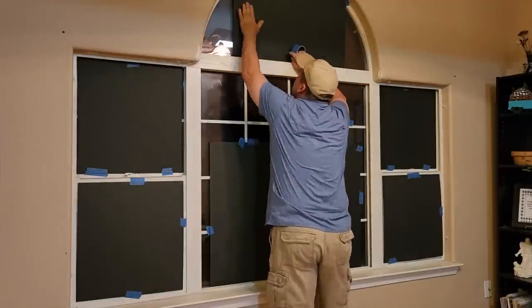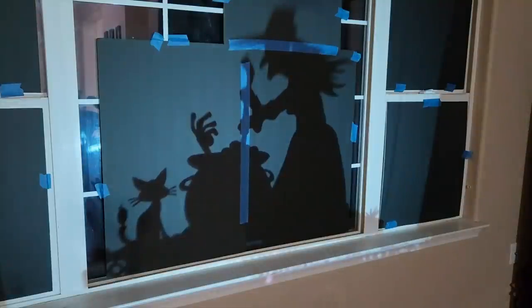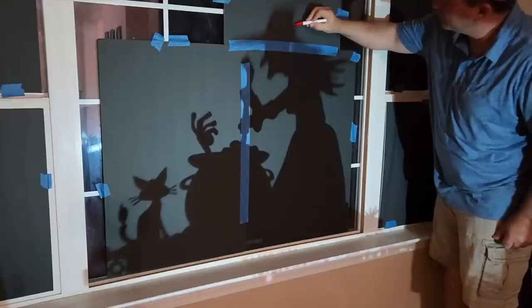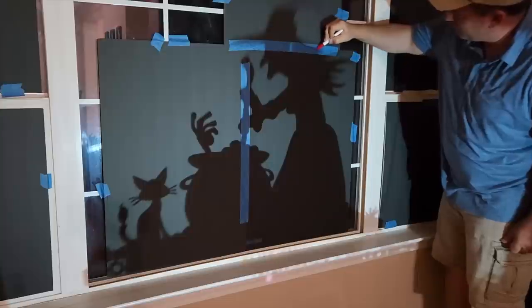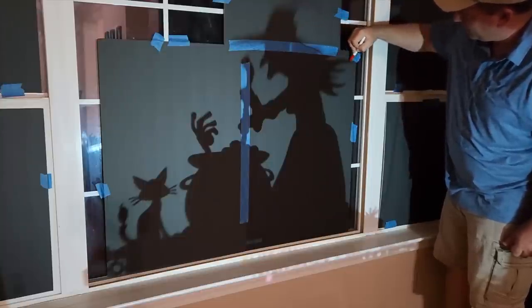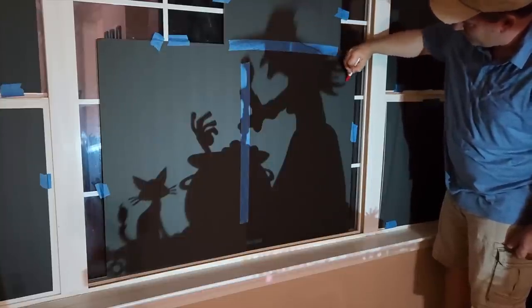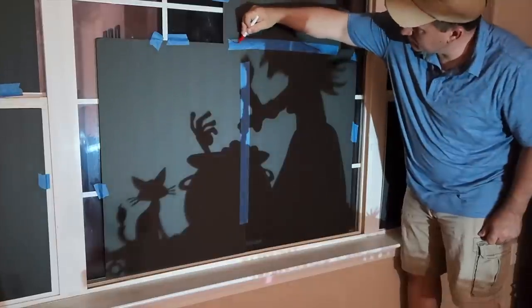Once I get everything in place, I'm going to turn on my projector. Not all of us are great artists, so I'm going to use this projector as a little bit of a cheat. I went on the internet and used one of my favorite search engines to search for Halloween silhouettes, pumpkins, anything that's scary but easy to sketch out. There's plenty to choose from — in fact, there's thousands.